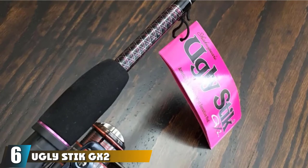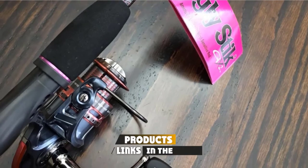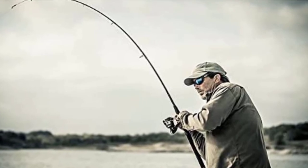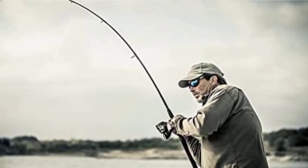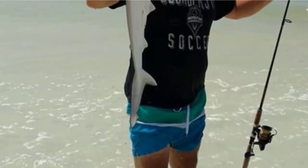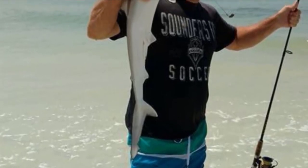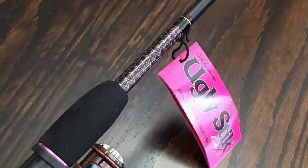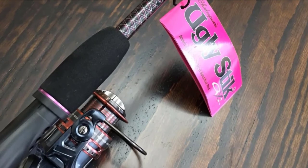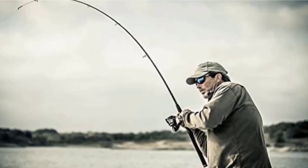The number 6 position is dominated by the Ugly Stick GX2 Spinning Fishing Rod. The Ugly Stick GX2 is a super versatile spinning rod suitable for all anglers. Whether you're a beginner or a veteran, this rod provides the right amount of power, sensitivity, and stiffness. It can handle any type of fishing, from rivers and lakes to surf fishing for monster saltwater fish. With its comfortable grip design and lightweight build, you can use the Ugly Stick GX2 all day with no problems. It's constructed from graphite and fiberglass for a durable, hard-wearing rod, and you get a 7-year warranty for peace of mind.